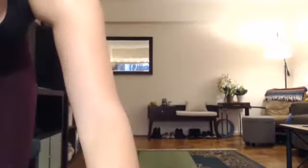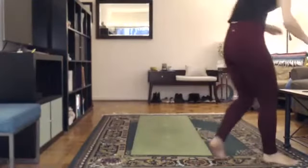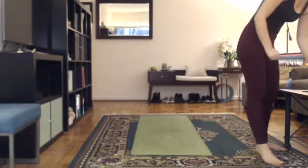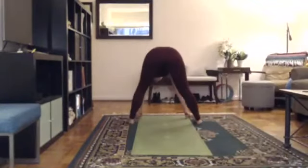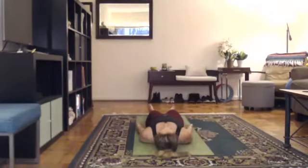Savasana. We're on the floor for the rest of class. Lie down on your back. Head to the front of your mat, feet to the back. Heels together, toes fall open. Arms down close to your sides, palms face to the ceiling. Eyes open, mouth closed. Breathing normal. Slow inhale and even slower exhale.